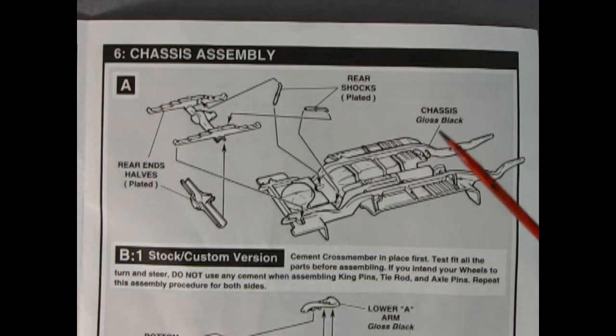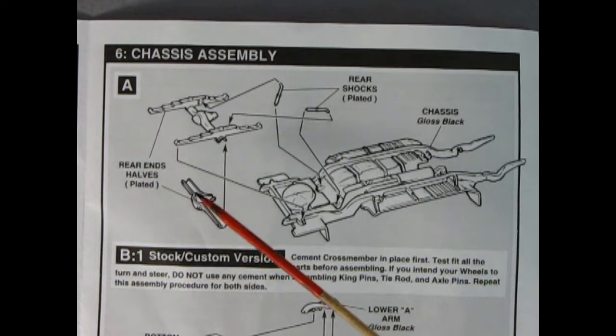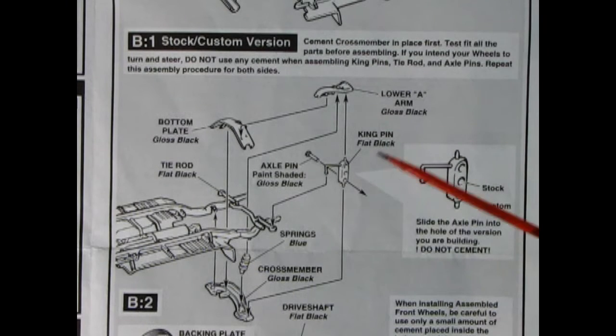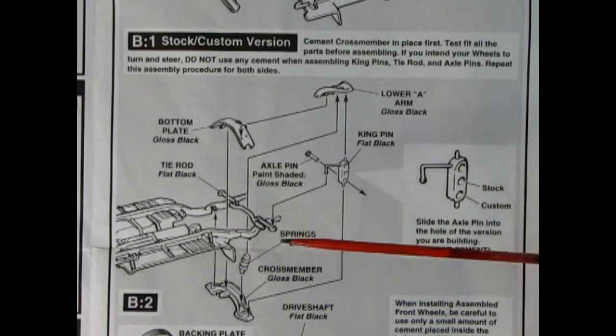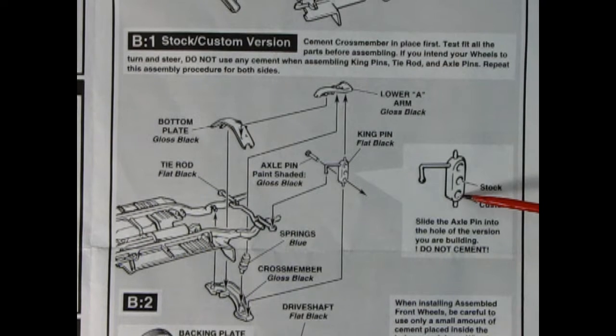Panel 6 shows our chassis assembly going together — we have the chassis in the back, chrome-plated shock absorbers, and a chrome-plated rear axle with springs attached that will glue down onto the back. Panel B1 for stock and custom shows the front with the posable steering front axle. To choose stock or custom, you put the axle pin in the center of the spindle for stock. For custom you put it on the bottom one — remember this is upside down, so when you flip the car over the custom will be like a low rider in front.